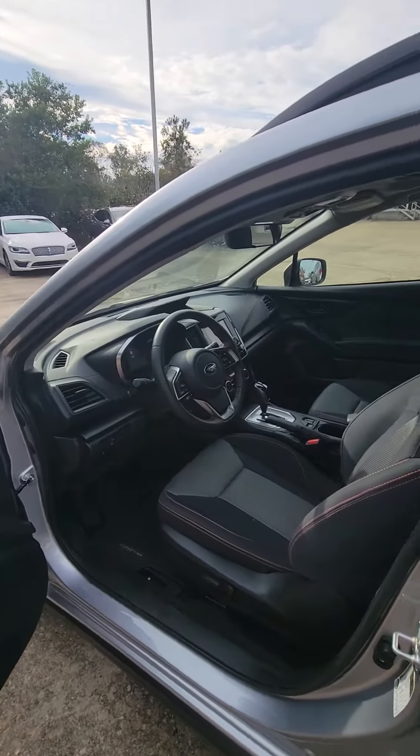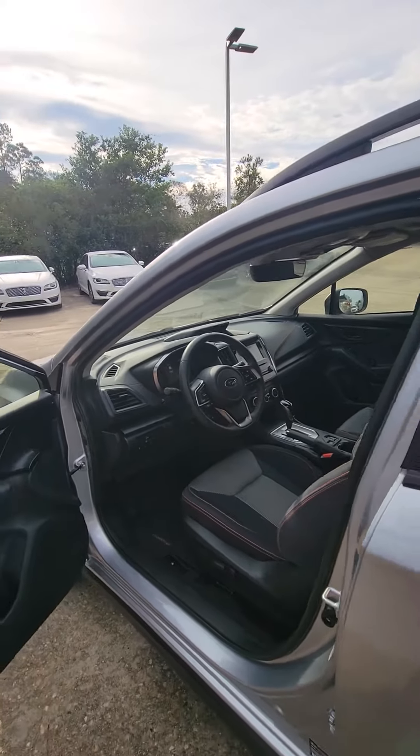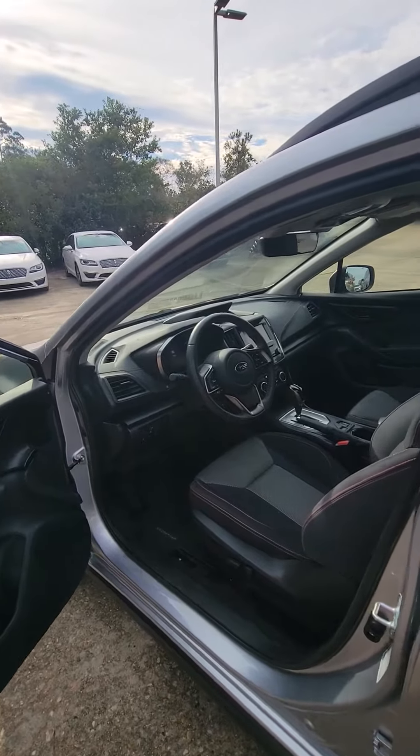So as you see here, this is the Crosstrack. This one's going to be in the ice silver metallic exterior, and the interior is going to be black with orange stitching.